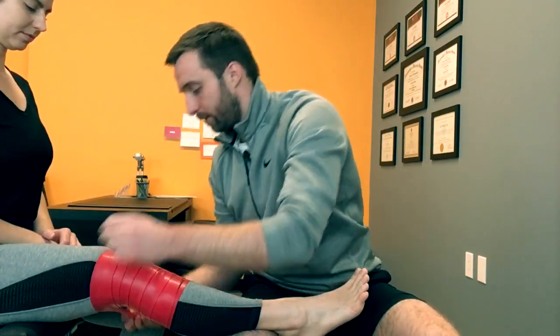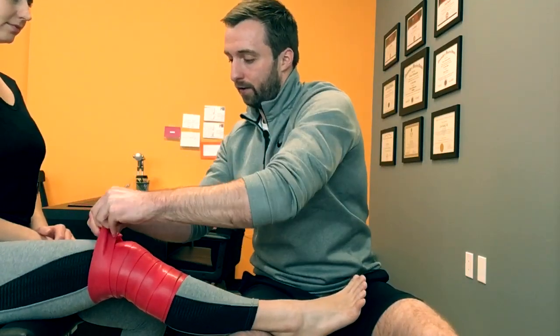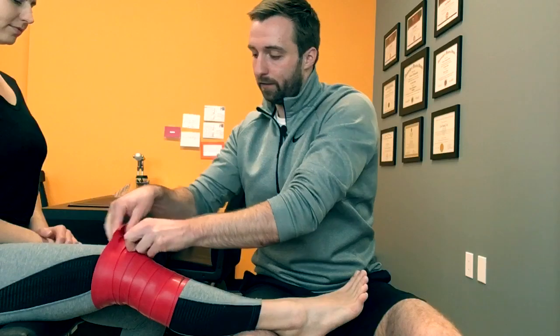As we get to the top, we're going to leave a little bit of slack in that last loop so that we can take the band and tuck it in.